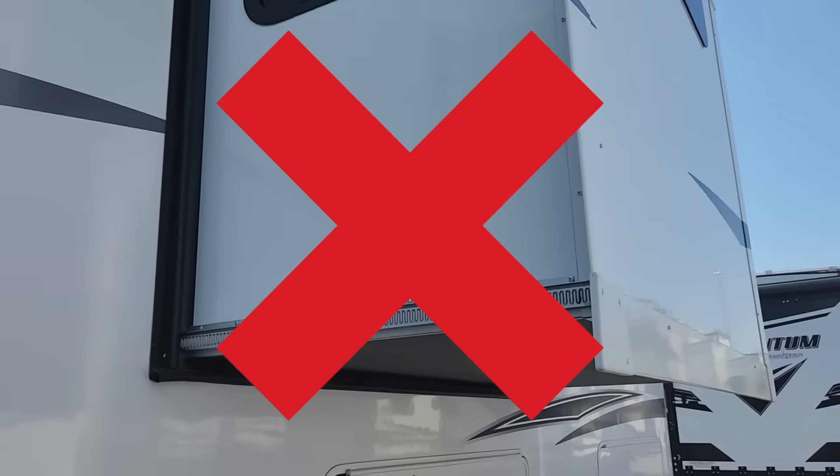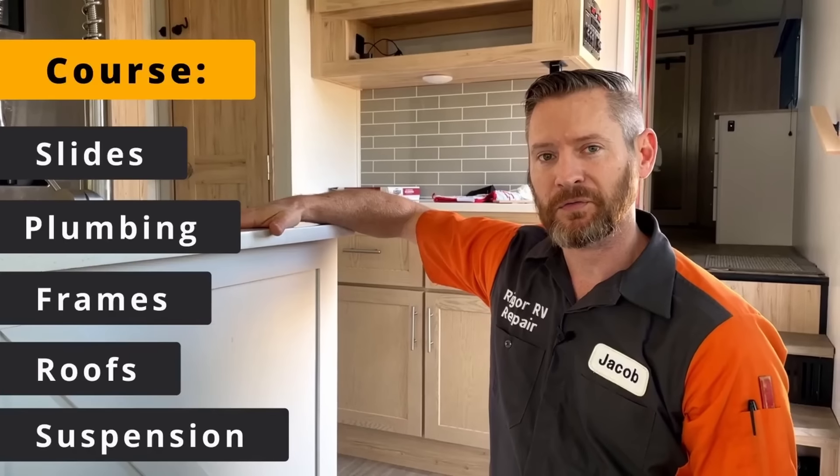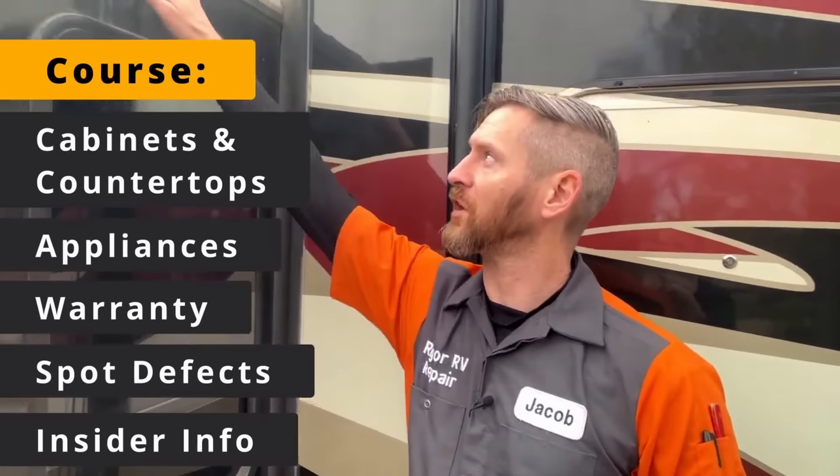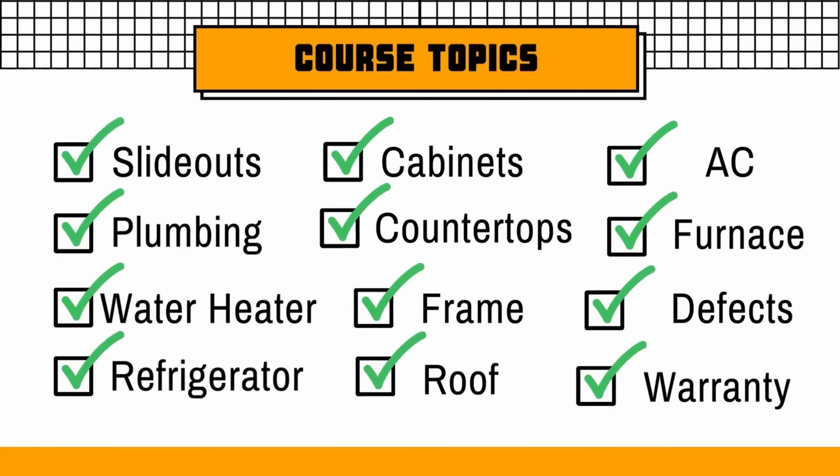If you talk to the salesman, he's going to tell you that all slide outs are created equal — and that is simply not true. If you're seriously shopping RVs, I highly recommend my RV shopping course. If you're looking for a quality RV that doesn't break the bank, one of the most important things to look at is the type of slide out mechanisms used. My shopping course will help you identify what's quality and what's not.